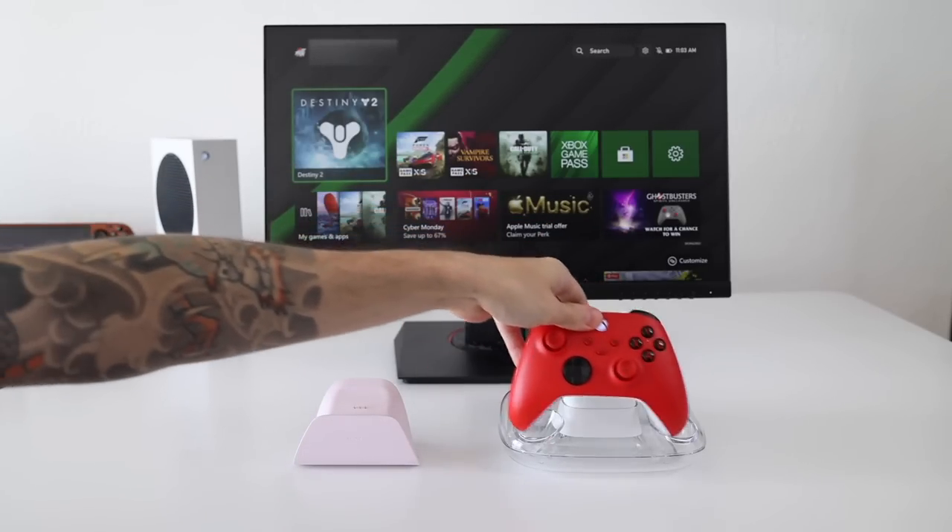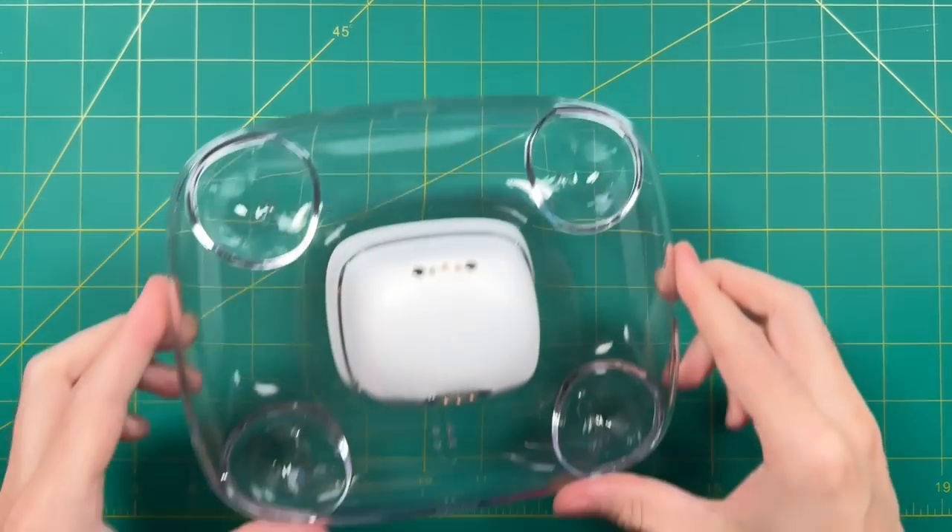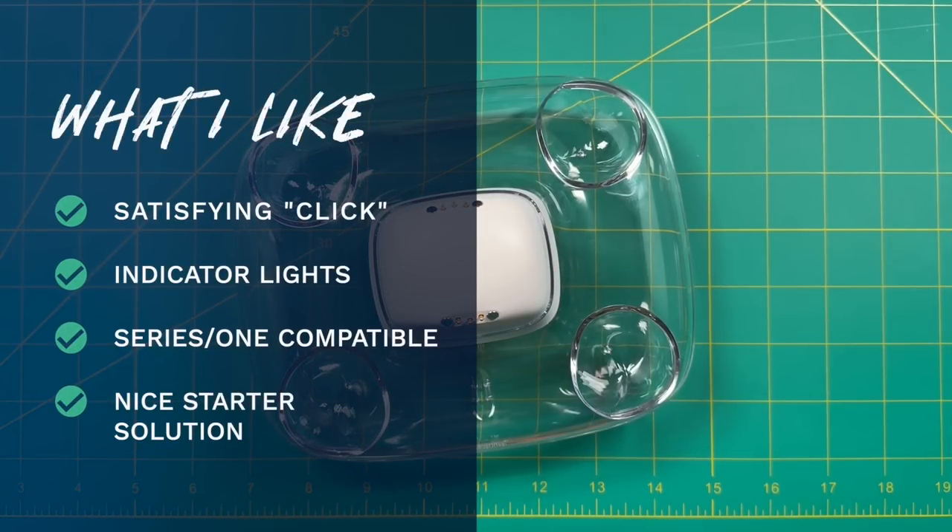Wrapping up with what I like: the experience is pretty fun — you drop your controller into the dock and it gives a satisfying click. I like the amber-colored indicator lights giving you a clear idea of whether the controller is still charging or ready for gaming. I also appreciate that the dock is somewhat backwards compatible, working with Xbox One Bluetooth controllers in addition to Xbox Series, covering any Xbox controller released over roughly the past five years. It's also a nice starter solution if you just got into Xbox gaming and were using AA batteries.